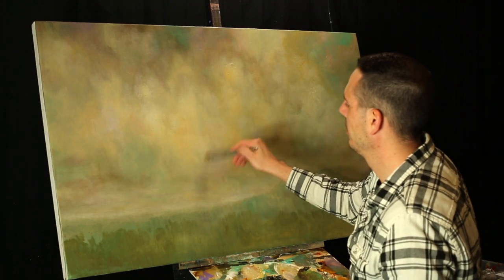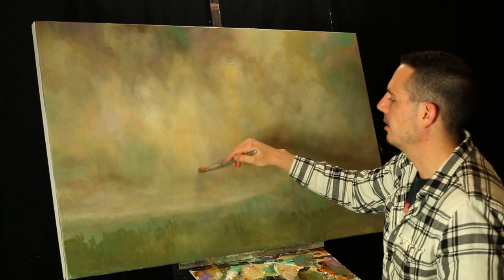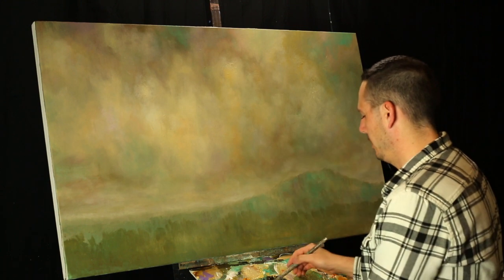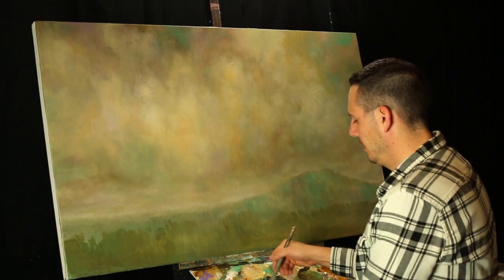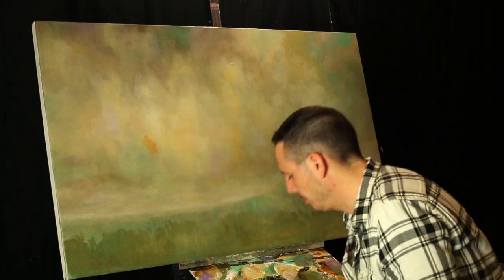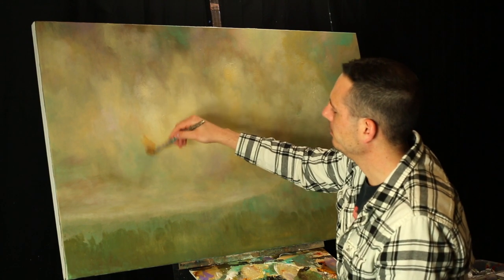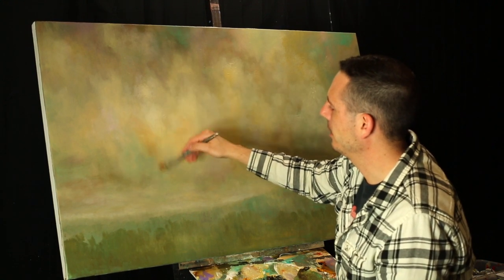The more water you use, the thinner the paint will be and the more subtle it will be — just like the subtle shadows we made yesterday. Here's another example: I'll take some burnt sienna and a little yellow ochre, which will kind of make an orangish color. I'll put a little spot on there, wipe my brush off, and kind of blend it in.